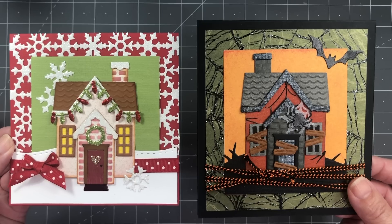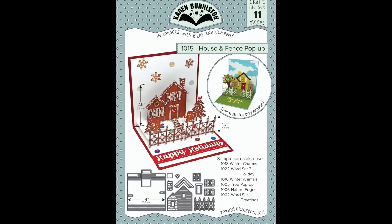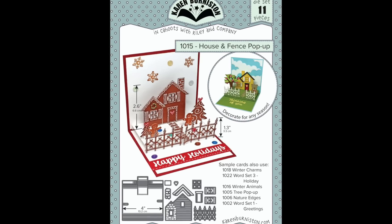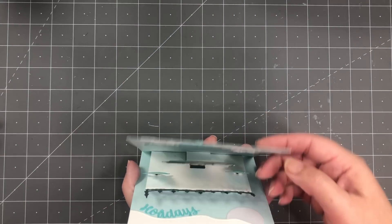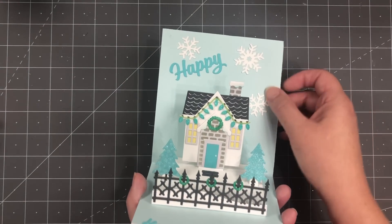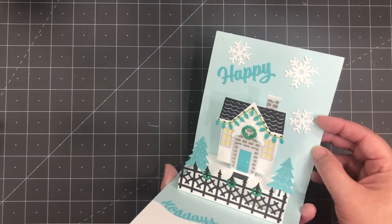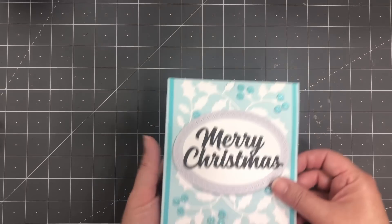You have a ton of choices of generic pop-ups that you could use the Holiday House with, but it also specifically fits wonderfully on our House and Fence pop-up die set. Here's a beautiful card by Kelly Booth where she shows that combination of using the House and Fence pop-up as the base but then swapping out for the Holiday House on the pop-up. You could also explore mixing and matching the roof lines and the windows and the doors between the two houses — you could make some really fun villages.